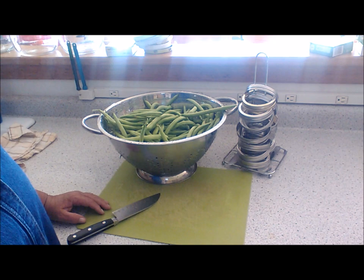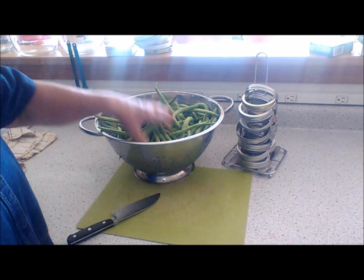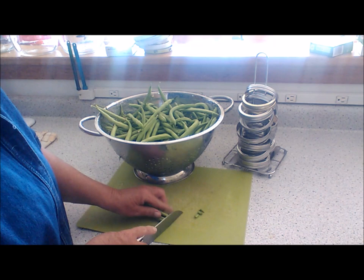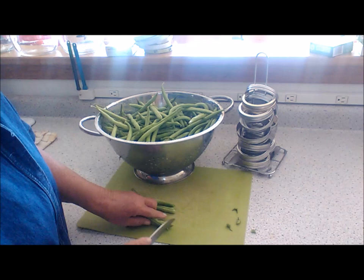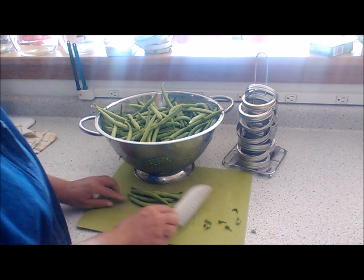Good morning, I'm going to be making dilly beans this morning. I picked these green beans yesterday from the garden — they've been washed and they're in the strainer, pretty much all dried off. I'm going to cut them and snip the ends. Then I'm going to put them in a jar and read the recipe off. It will also be in the description box below.